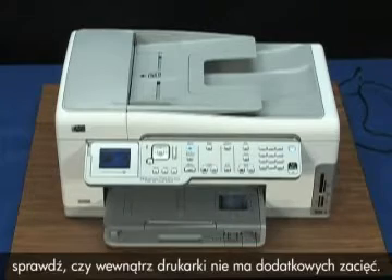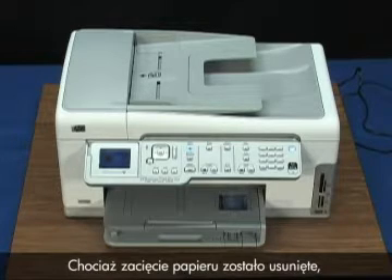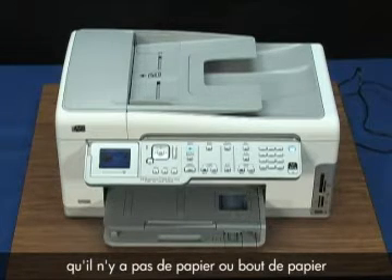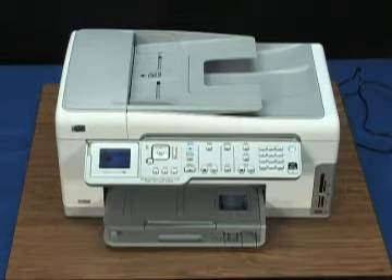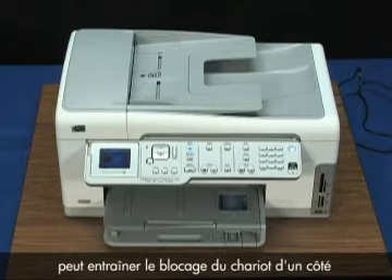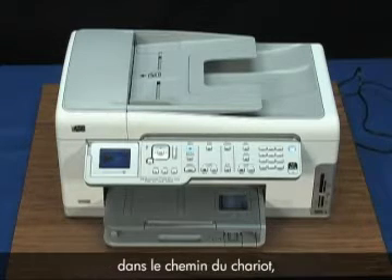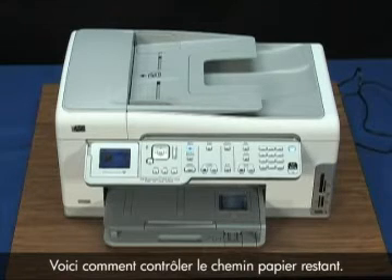If the error displays again, check the inside of the printer for additional jams. I'd recommend checking the other areas to make sure there isn't paper or paper pieces that may cause carriage or paper jams in the future. To check the rest of the paper path, check for jams through the cartridge access door. Jammed paper in this area can cause the carriage to get stuck on one side or in the middle of the printer. You need to clear any jams and obstructions in the carriage path and then reset the printer.